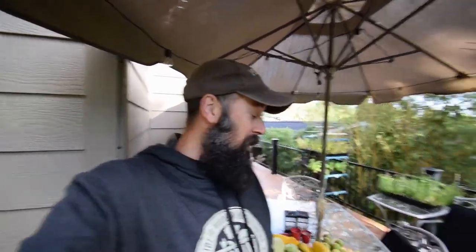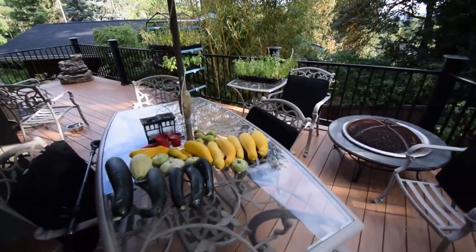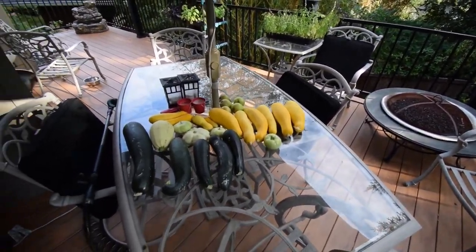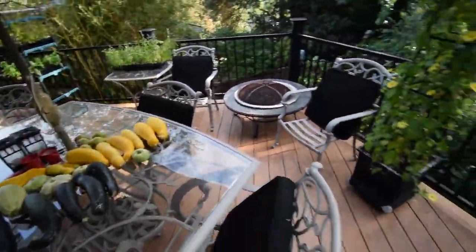Hey everybody, Brian from PNB Homesteading. I wanted to do the yard walk, but first I wanted to show you the squash from this week. This is what we're getting for our squash. I harvested a few of our pears. The reason I'm showing you the squash is because I'm going to show you what we're going to do out in the yard.